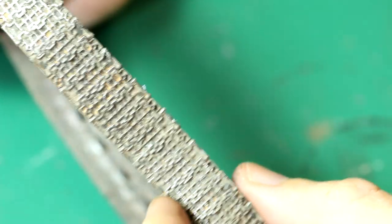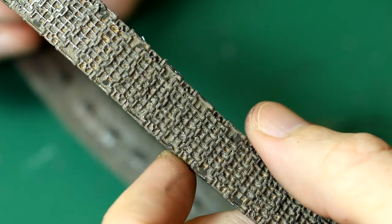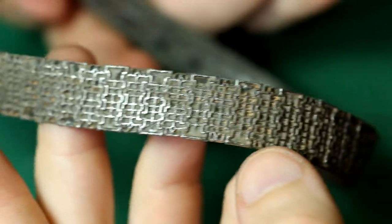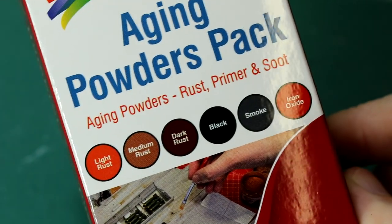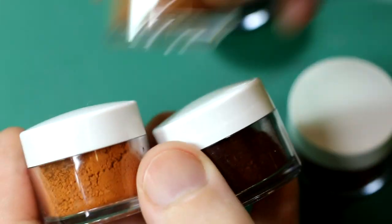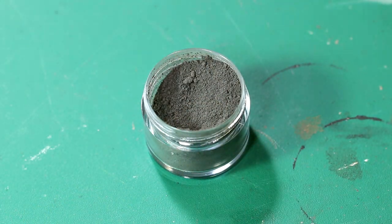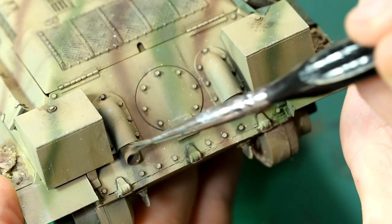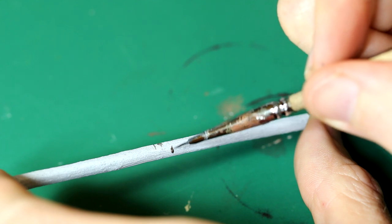I think given that these are Tamiya rubber band tracks, they've come out pretty well. There are a couple of other small details I added — recently I received this pack of Humble weathering powders, and one of them is smoke, which was perfect for the exhaust stains. One of my favourite parts of this kit was painting the unditching logs.